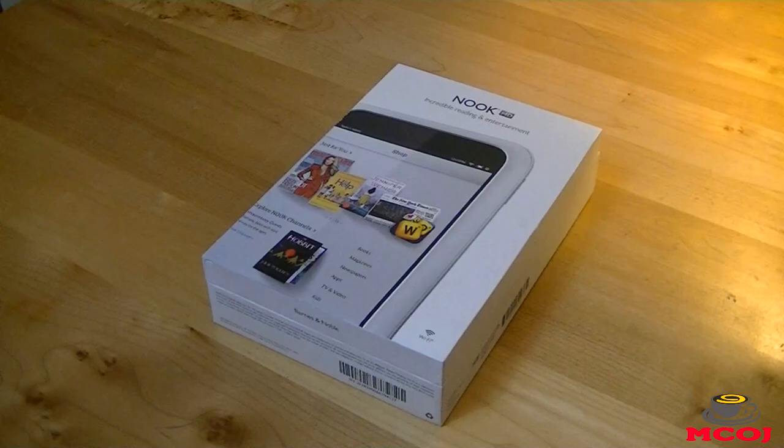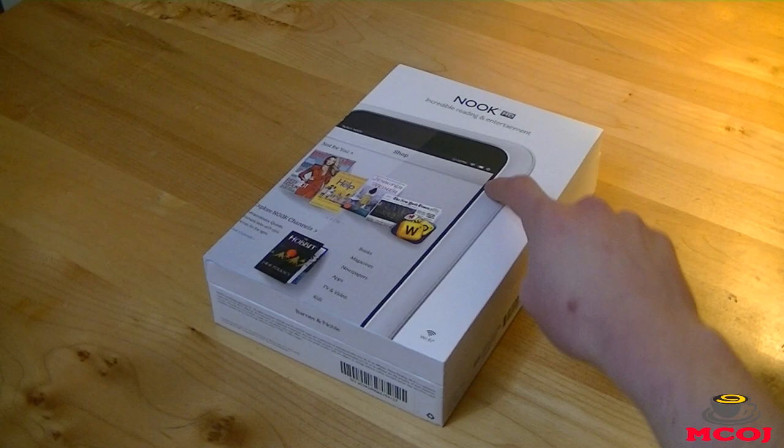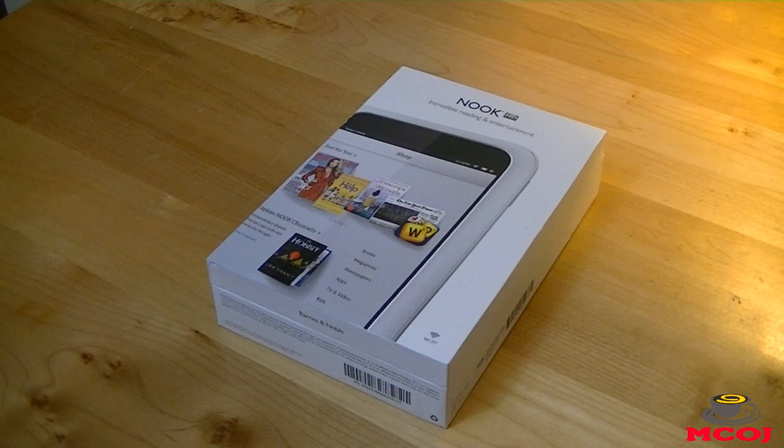Before we get too far in this unboxing video, I'd like to give a big thank you and shout out to our friends over at Barnes & Noble for hooking us up with the Barnes & Noble Nook HD Tablet. Big thanks to Barnes & Noble for the Nook HD, and let's get started with this unboxing video.